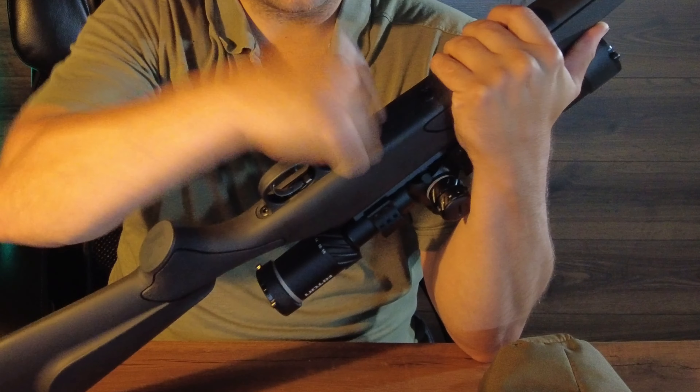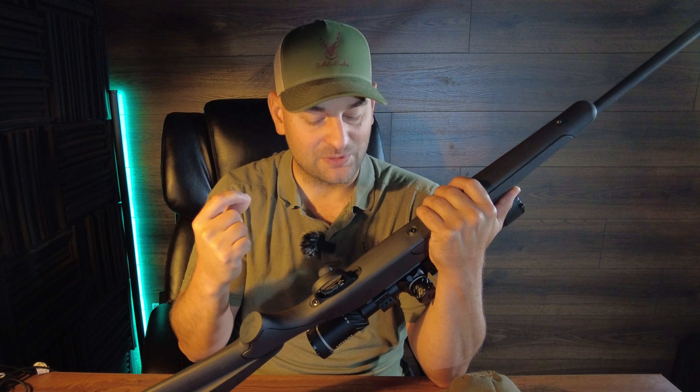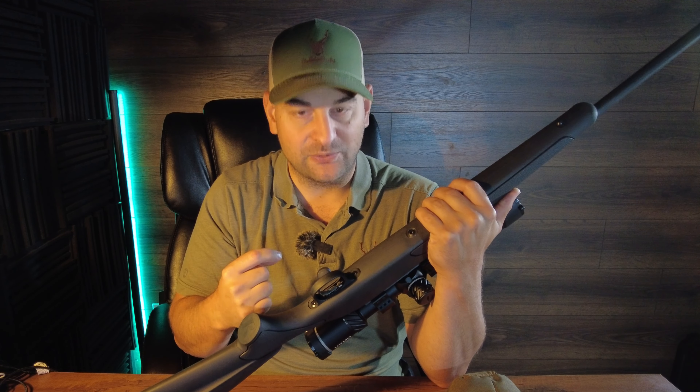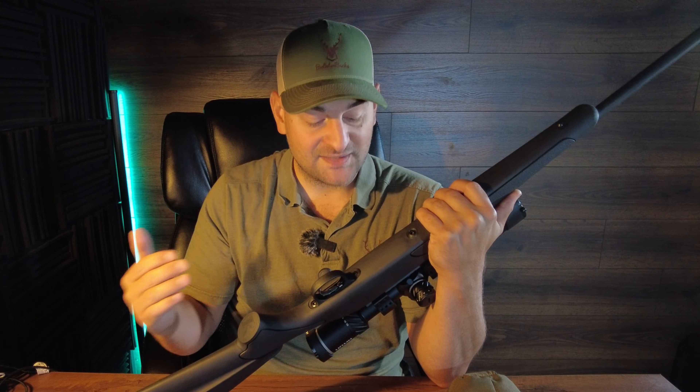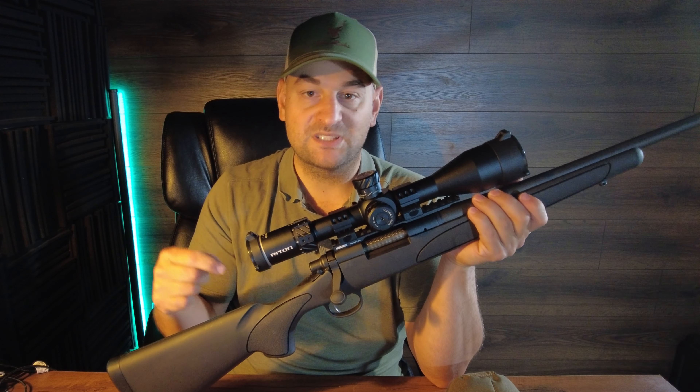There is no detachable magazine and no hinged floor plate. Come on, Remington — it's 2023 and you're selling a rifle at this price point without a hinged floor plate or detachable magazine. That's a big fail and frankly unacceptable.